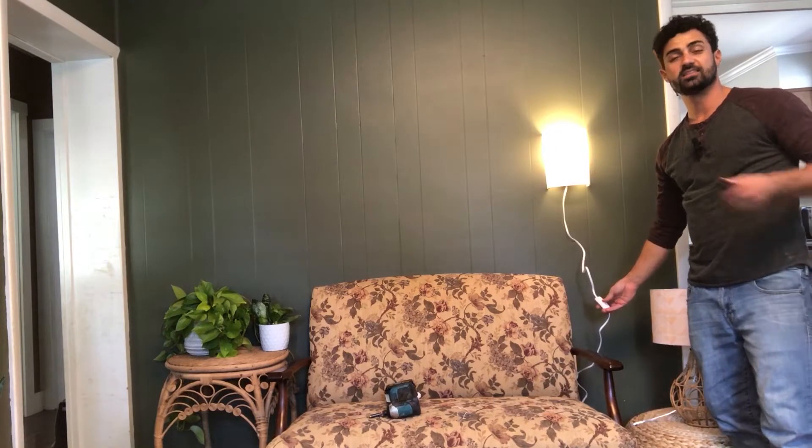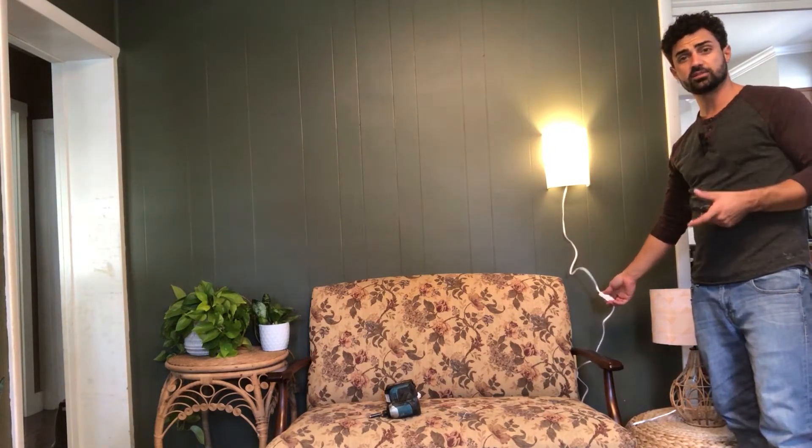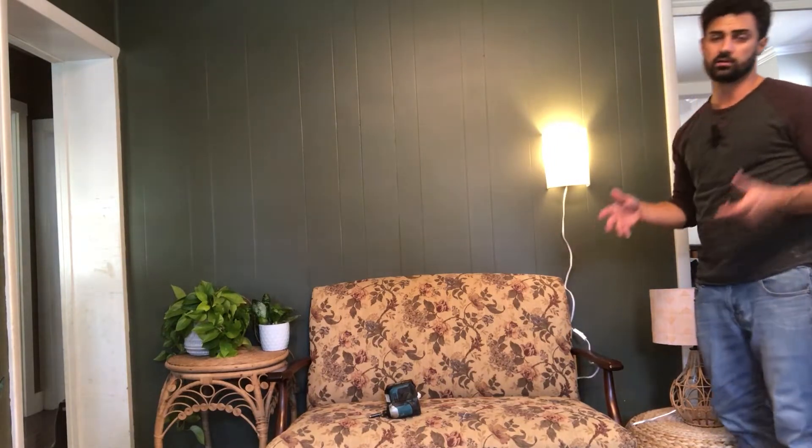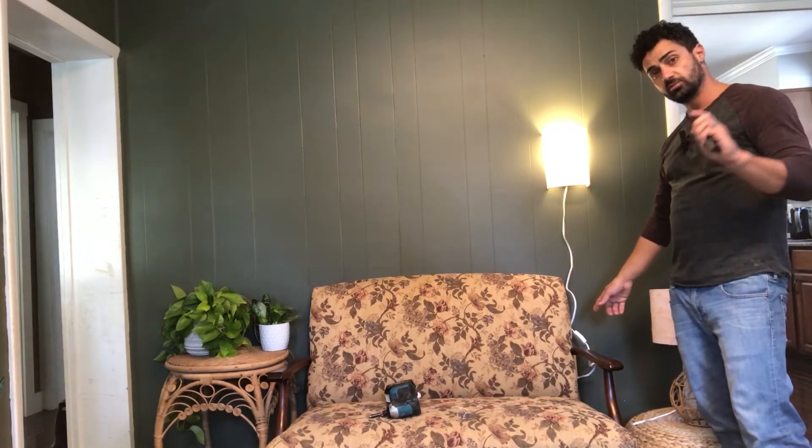Install was super easy. I went with the outlet option, but you can definitely hardwire it in if you want — the directions walk you through everything. There's a mounting plate that you just mount to the wall, and everything clips right on.